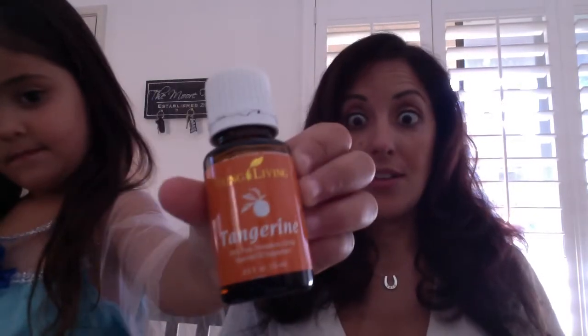Our next oil is tangerine. So we kind of went with a few of the citruses. Citruses are good to combat tumor growth — always just good for preventative, in my opinion. Very good for memory support and insomnia. Diffusing it, or for adults you can put a drop or two in your water to help flavor it and give you a little bit more energy.